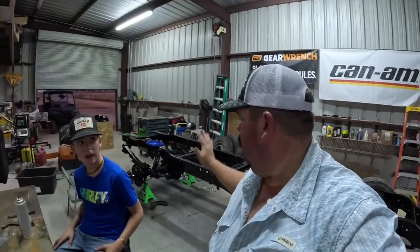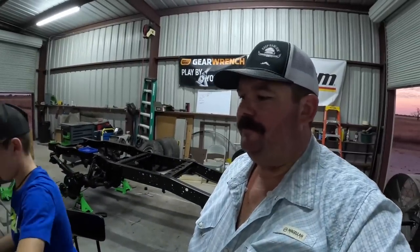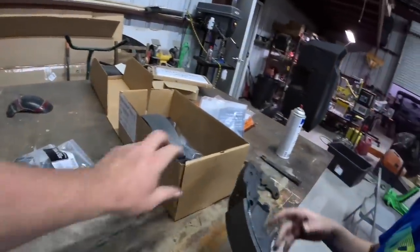Alright guys, we finally got everything torn down on the brakes the other night. Let's go ahead and start opening this box up - we got all the brake parts and everything we need to rebuild the drum brakes for the rear of this truck. We're going to get that started and get everything laid out.